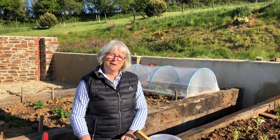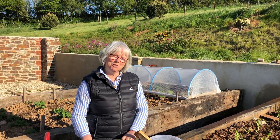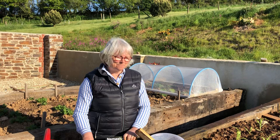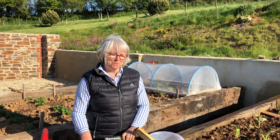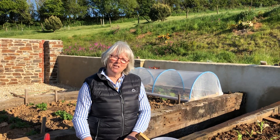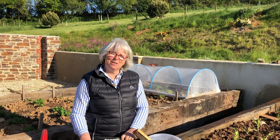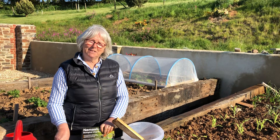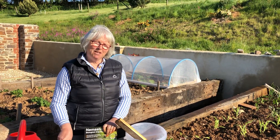And if you're a bit squeamish about sluggy things, you can use eyebrow tweezers or chopsticks if you don't want to touch them, because they're a bit slimy. But every one that you manage to collect or kill in a beer trap is hundreds and hundreds of babies that they can't have. So it's worth the effort.